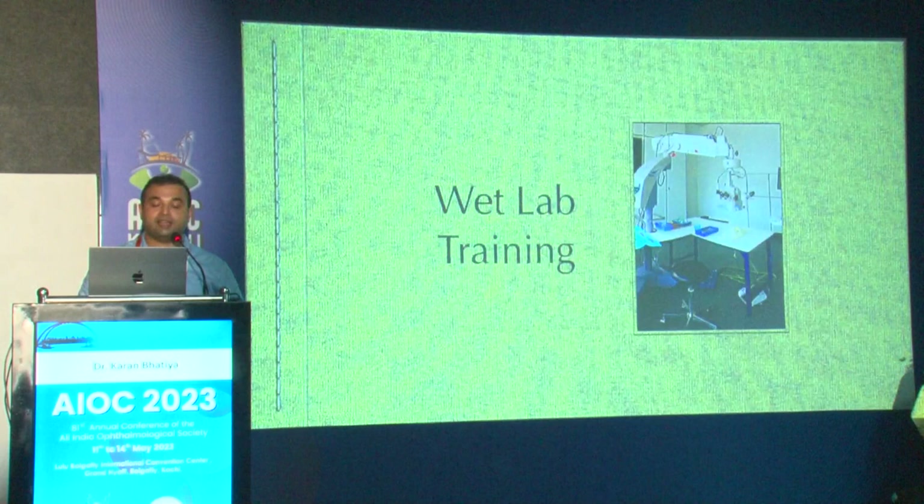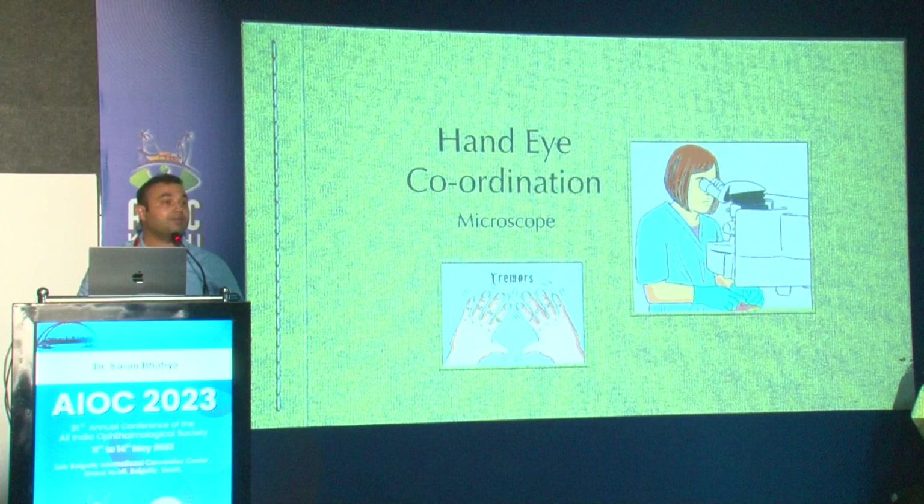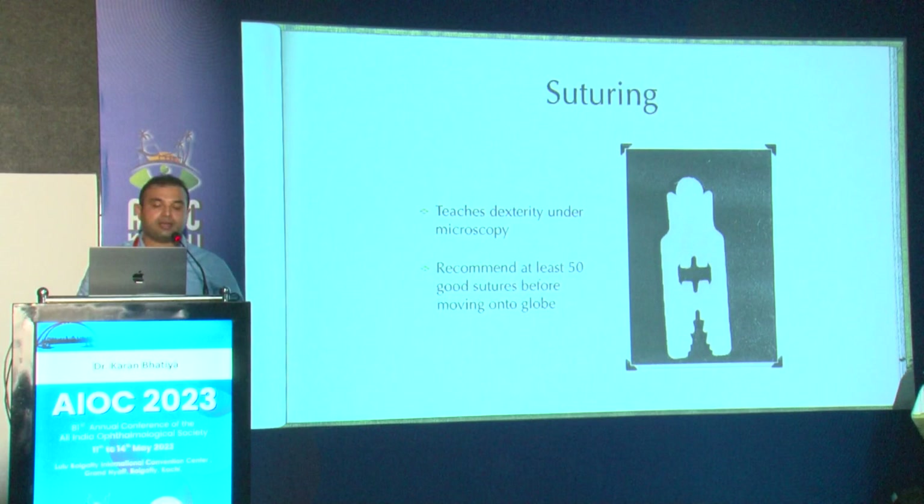The wet lab training consists of developing good hand-eye coordination, particularly with the microscope. Suturing is one thing which helps with dexterity under the microscope, and I recommend at least 50 good sutures before moving on to the globe.